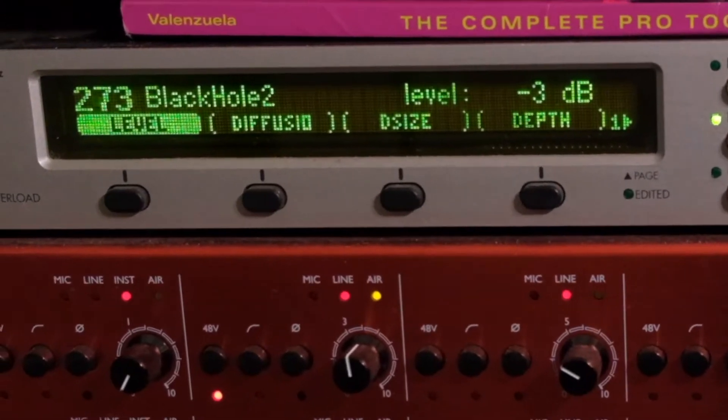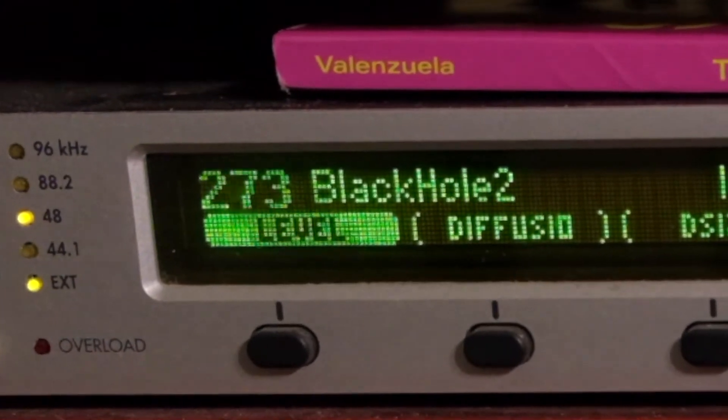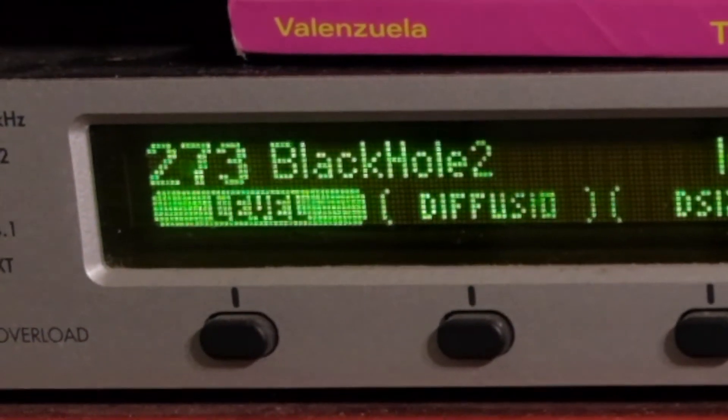This is not a review of the Black Hole, because there's nothing else new or useful that I can add to that conversation. This video is more about how to get that expensive sound into your DAW using an inexpensive method.